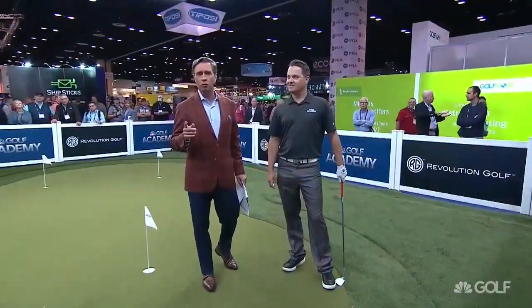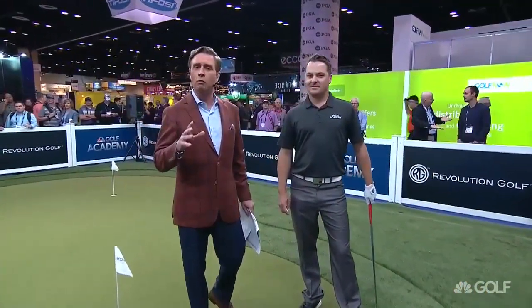Joining me now is the lead coach at Golf Channel Academy at Royal Oaks. Not that one you might be thinking of — there's one in the state of Texas, but this one is in Portland, Oregon, just outside. Scott — Sean Lanyan is with me.